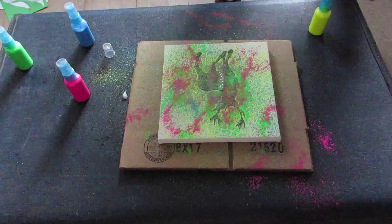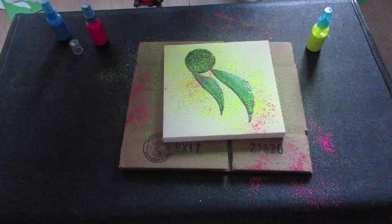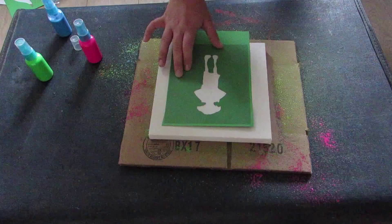You just repeat the same thing for whatever design you want to do and whatever colours, just again making sure that you cover it enough that the design will stand out.